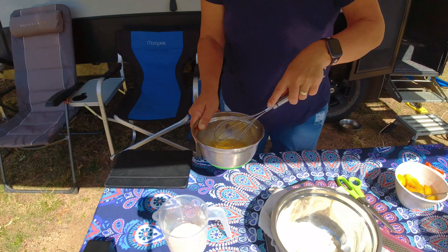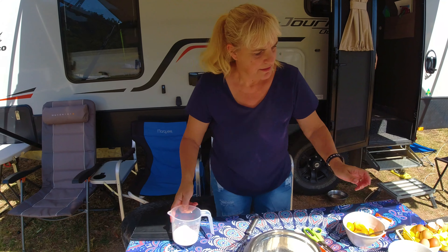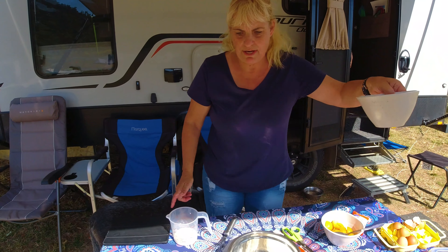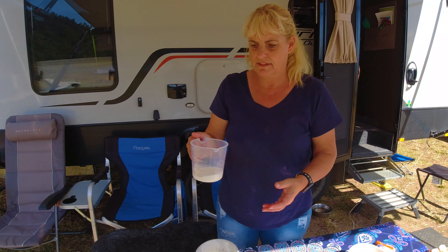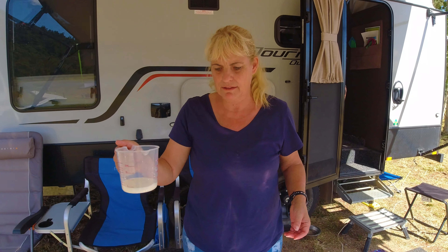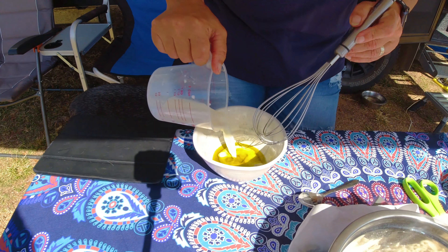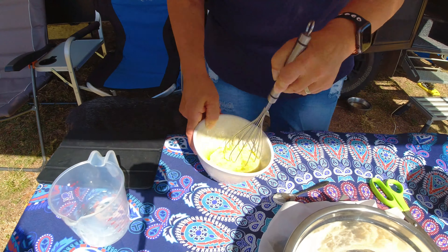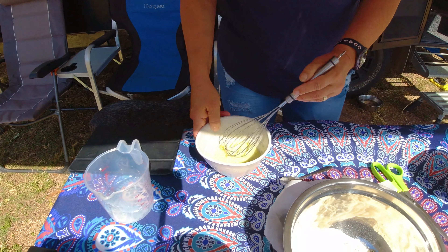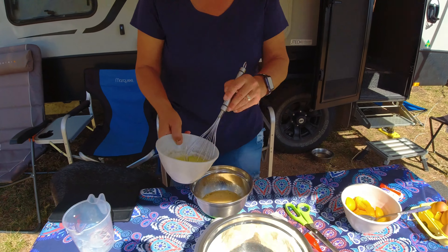When it's well combined, put aside. We have 50 grams of butter with 60 ml of milk. We mix that together, then we slowly pour that mixture into the egg mixture.